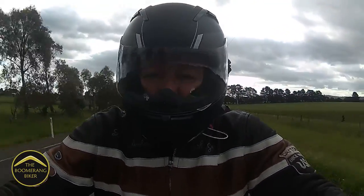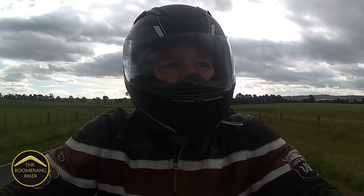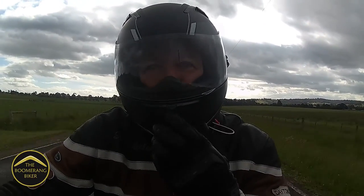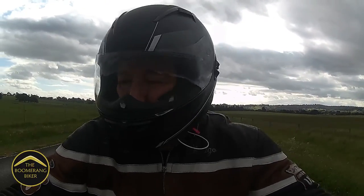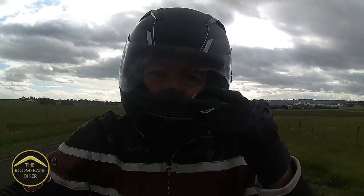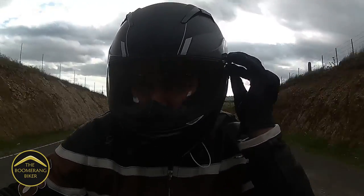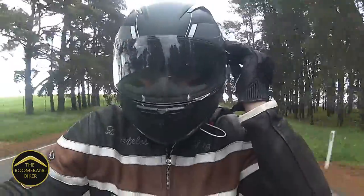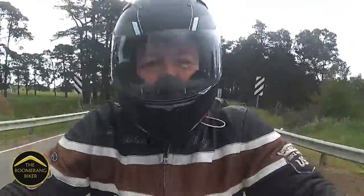I'm doing just about 95 here in a hundred zone, and I have to say the wind noise is particularly bad — it isn't good at all. I'll try and close some of these vents up, though I don't know if that makes much difference. One thing I would say is that there is a drop-down pair of sunglasses, but they're quite fiddly to use and they're not too good once they're down.